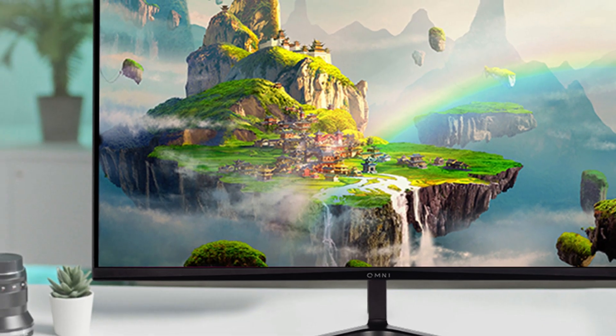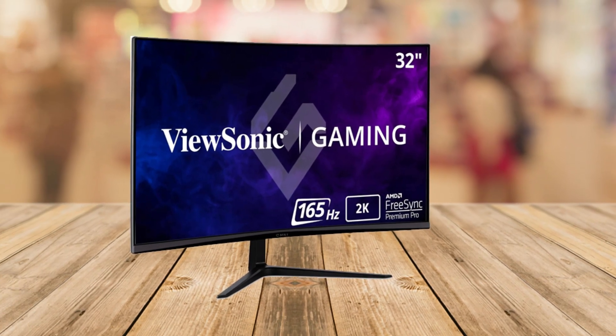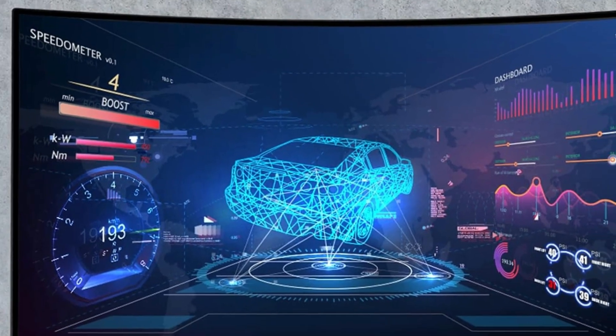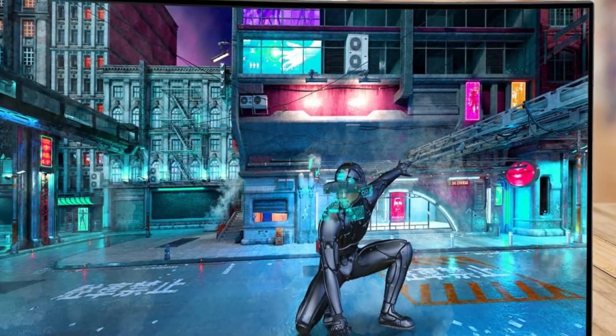This monitor is packed with features to make long hours in front of the screen easier on your eyes. Flicker-free technology and a blue light filter help reduce eye strain, so whether you're gaming, working, or streaming your favorite shows, you'll stay comfortable all day.